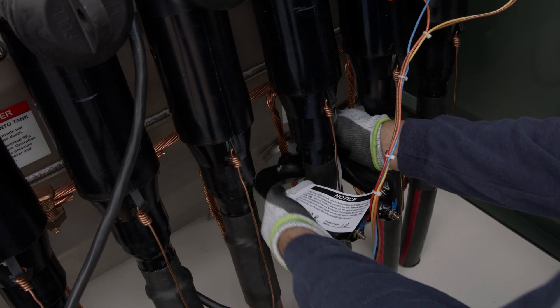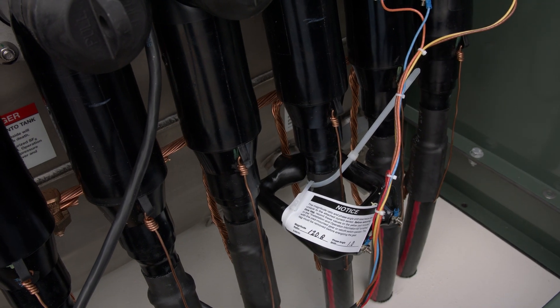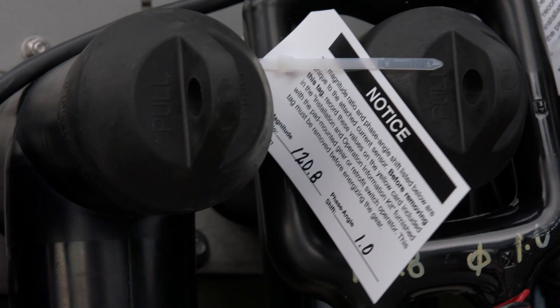There is an H polarity mark embossed on the current sensor. All three current sensors for each way must be installed with the polarity marks facing in the same direction. Secure the current sensors to the high voltage cable below the cable terminator using plastic tie wraps. If the cable has a grounded concentric neutral, the sensor may be placed around the concentric neutral — in which case the concentric neutral must be brought back through the sensor — or placed above the concentric neutral, in which case the terminator drain wire must be brought through the sensor. Install the set's two other current sensors, then cross-check the magnitude ratio and phase angle shift of each sensor with the information on the yellow card. Once complete, remove and discard the attached tags.